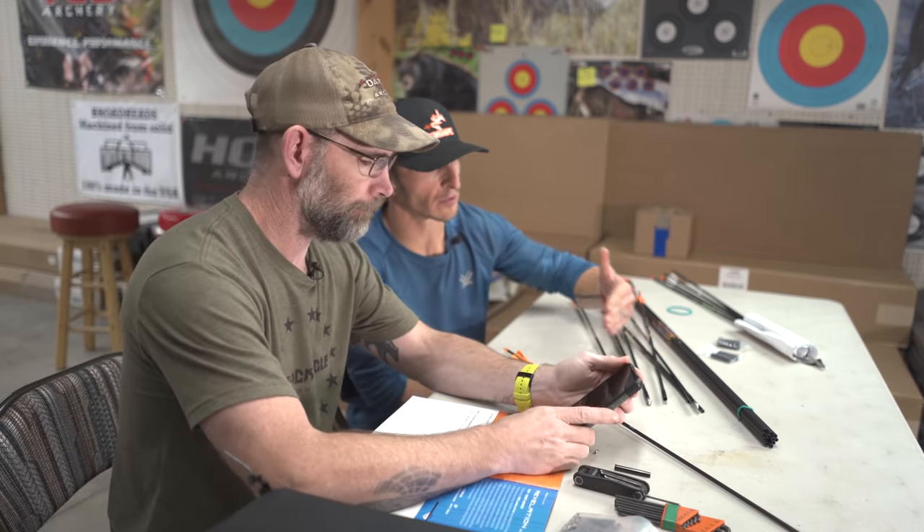One thing Corey really likes about this system is broadhead indexing. If you're shooting a two-blade broadhead, it's very important to index all of them the same way — aligned horizontally relative to your cock vane, for example. Screw the broadhead onto the outsert, line it up exactly how you want it, hold that position, unscrew the broadhead, then drop the set screw down and lock the outsert in place. Now when you screw the broadhead back on, it's indexed automatically every time.